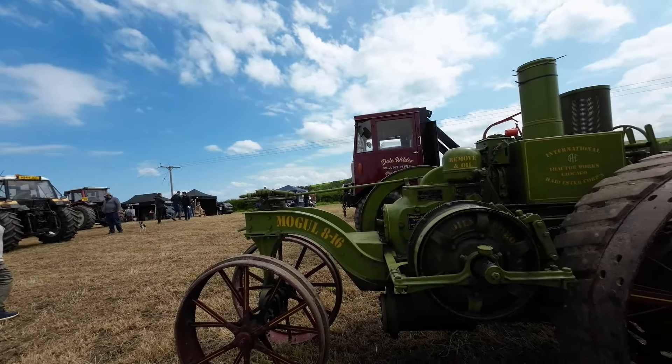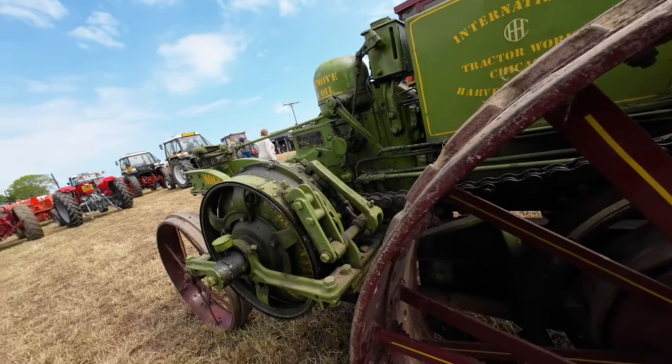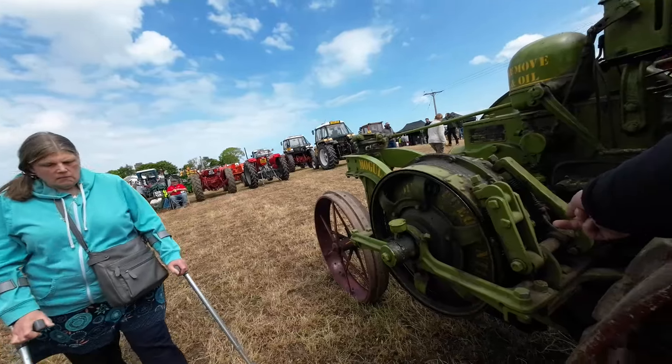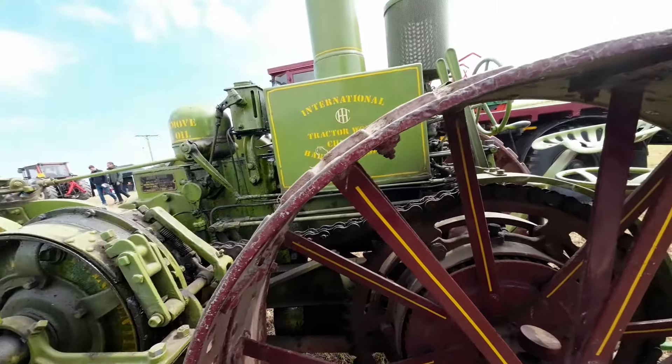All the way from America — Chicago, America, this. Look at the size of that chain. That's no bicycle chain, is it? No, it is not.